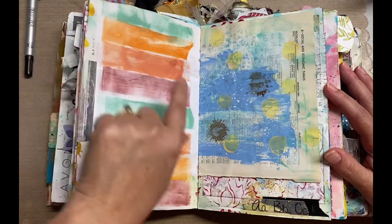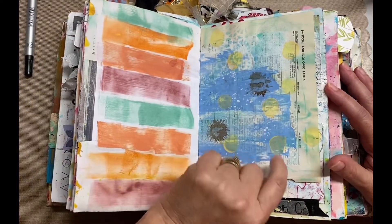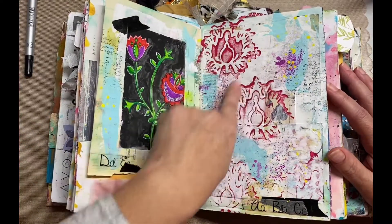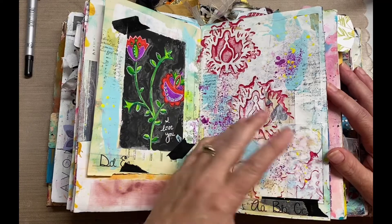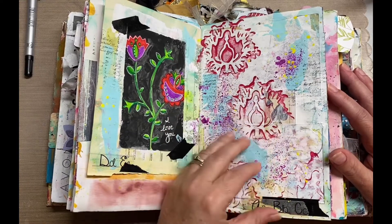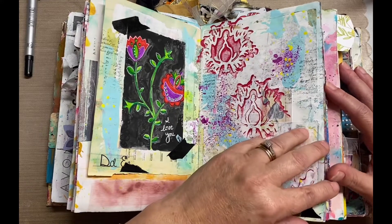Again, when I just have ink and I'm not sure what I'm doing, I'll just put it on some of these pages. And this one, even though it's got a lot going on, is still in my mind kind of incomplete — it needs something, like I said, either a word, a picture, or something.